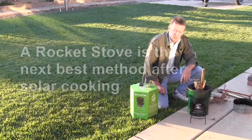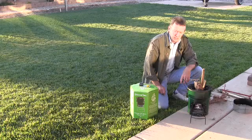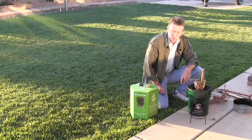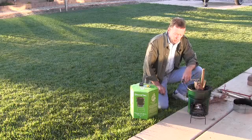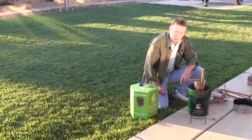Earlier today, on a late fall day, I was able to solar cook my lunch. But now it's a lot later in the day and the sun's rays are not that intense, so we also use this rocket stove. We consider a rocket stove probably the second best method behind a solar oven.